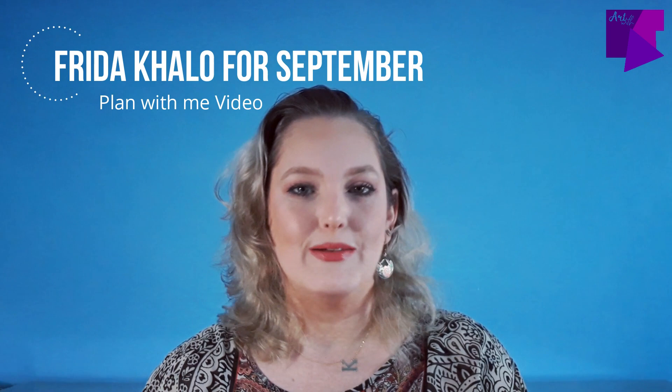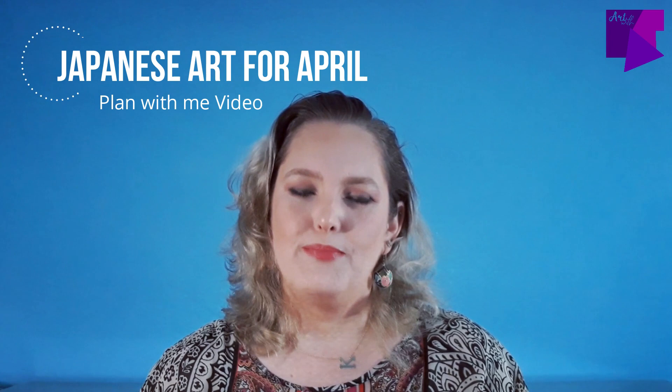We're going to get organized and plan for the best month ever. Last year in September I did my Frida Kahlo plan-with-me video, and I know that you love it because I received a lot of love from that video. So if you're interested in something like that, go check it out. This year we have something different. I had Chinese art and Japanese art in mind, but I've already done a Japanese plan-with-me video, which I'll link on the screen, so I didn't want to repeat myself.